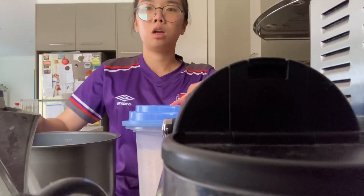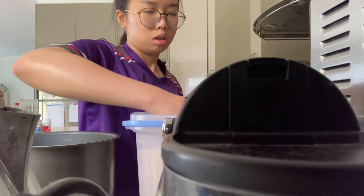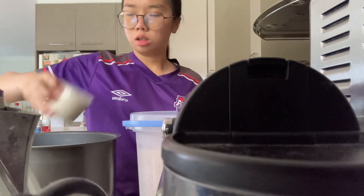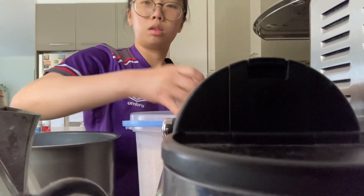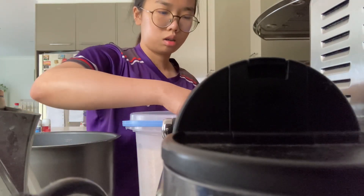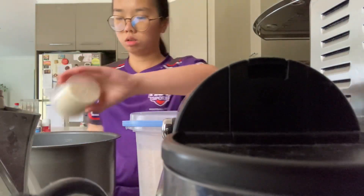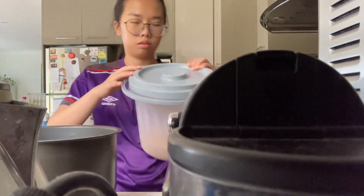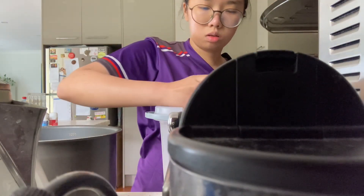So, 2 and a half cups of basmati rice and 2 and a half cups of brown rice. So, 2 cups of basmati rice, as you can see here. And then, brown rice, 2 and a half cups as well.